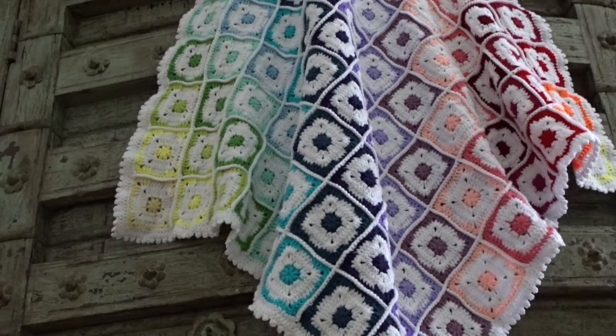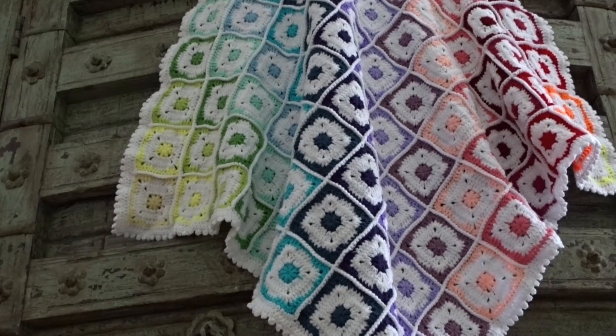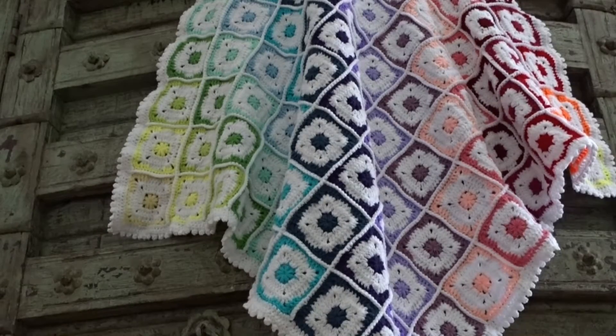Welcome to this instruction video. In this video I'll show you a design of myself, the little star rainbow blanket. Let's go start.